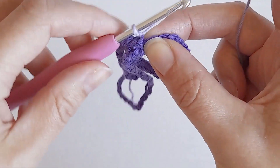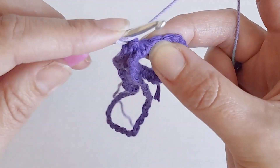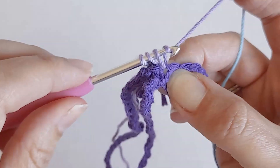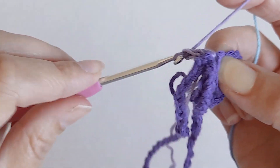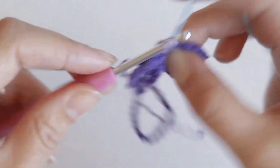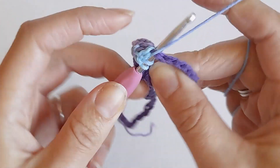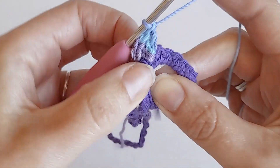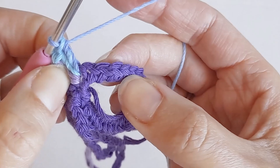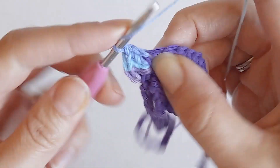Once you've done that, you want to make four double crochets in each of these single crochets. Yarn over, go into the next stitch, yarn over and pull through, yarn over, pull through the first two loops, yarn over and pull through the next two. So four double crochets all in that same stitch. Do that in every single one - just keep going four double crochets in each stitch until you get all the way back to the start.